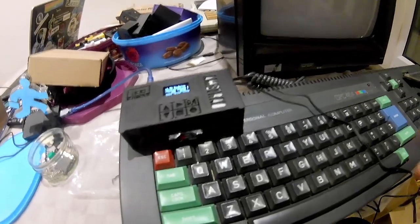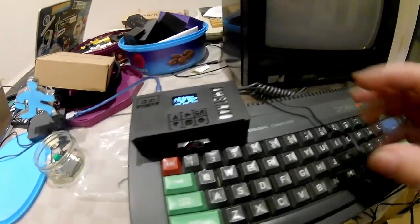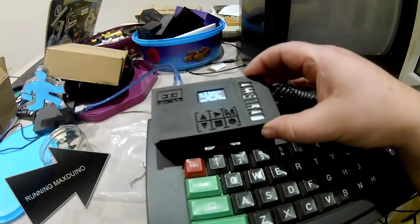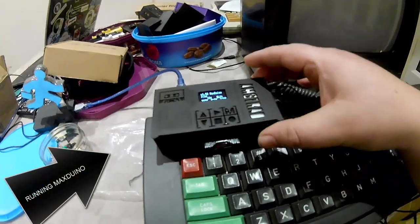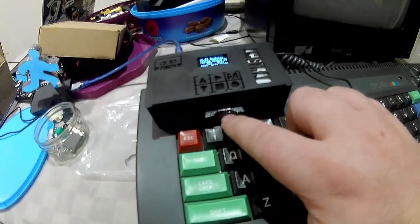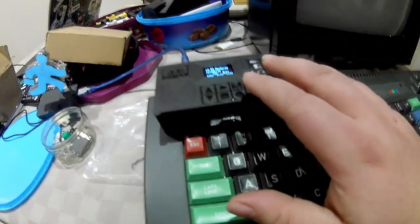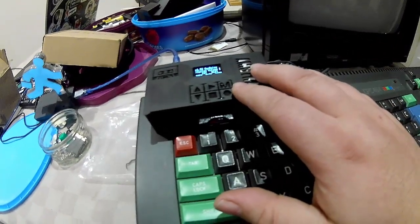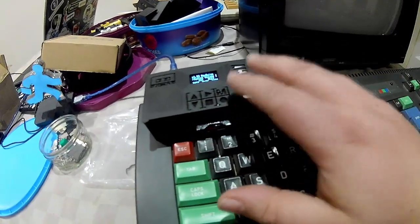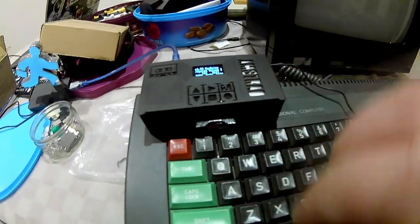Welcome everyone. This is a short video to demonstrate the CPC WeTape device. This is a device based on the Max Duino firmware. The idea is that you use this device with an SD card placed in it that contains your favourite retro Amstrad CPC game, and then we use this to load up the game instead of using a cassette device. This works with both the CPC 464 and the 6128.